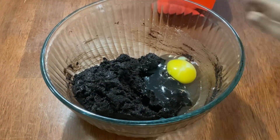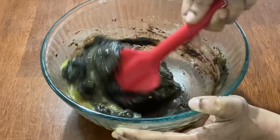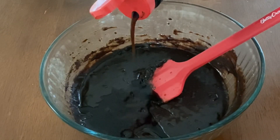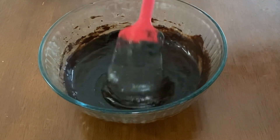Now crack open three large eggs and add them into the brownie batter and give it a good mix. Add one tablespoon of vanilla essence and half a teaspoon of salt and give it a good mix until it's nice and smooth.